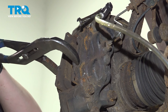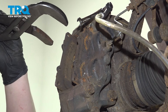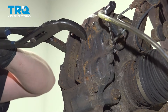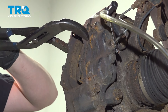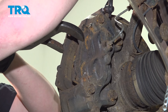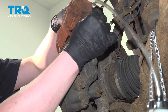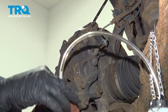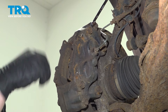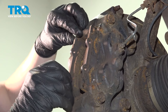As you're compressing, you want to do this nice and slow — you don't want to just grab it and yank it all the way back. Once you're done pushing the caliper back, close the bleeder screw. Remove the bleeder hose and bottle. Make sure your bleeder screw is tight.